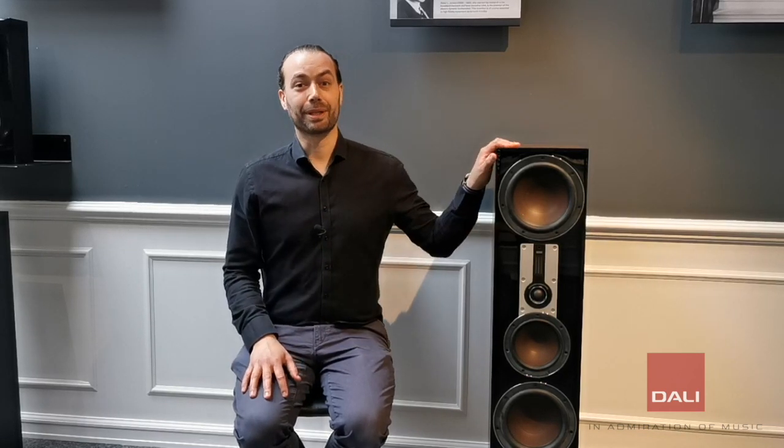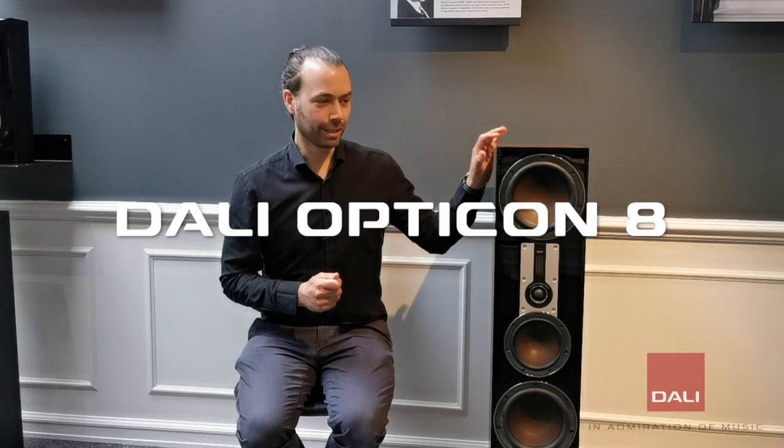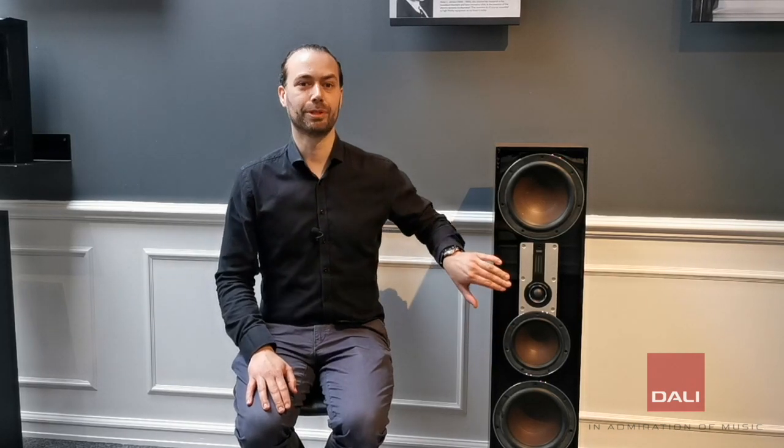The floor standing cabinet is the choice for bigger rooms, or rooms where you want a more powerful and larger scale of the music. The bigger enclosure allows for more drivers to be mounted, like for example on the Opticon 8 here, where we have two 8-inch bass drivers, a mid-range and a hybrid tweeter unit.